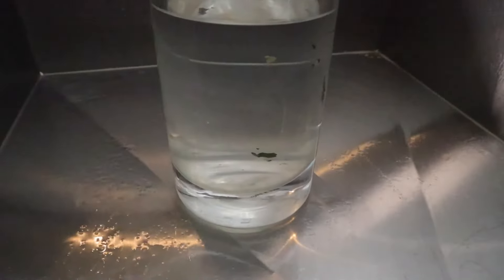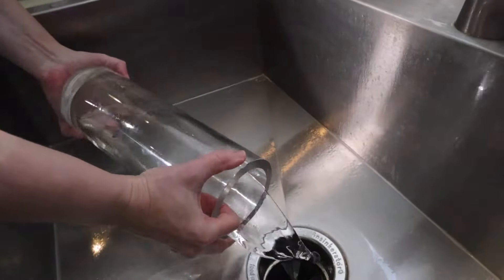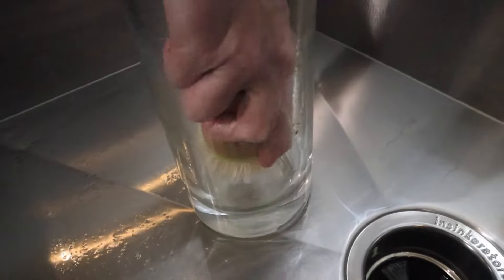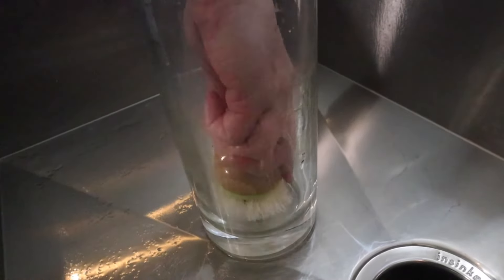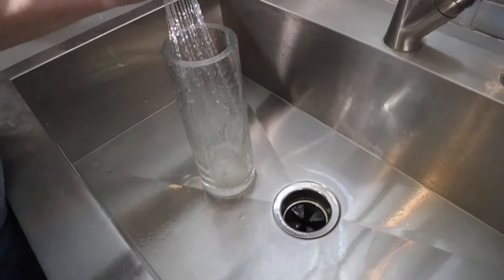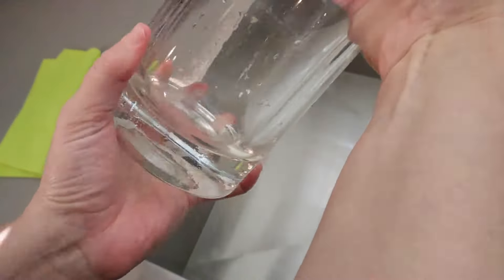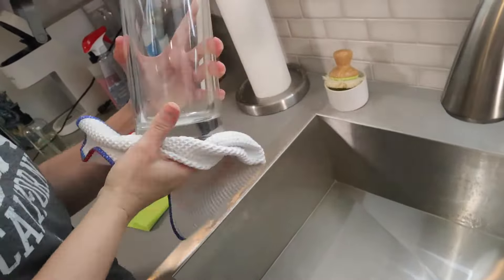Looks like it's loosened up stuff. Let's see how it did and how much scrubbing you have to do. Normally I have to really scrub to get that off. I don't see any soap scum. Now you just take a cloth and rub it around and then you have a shiny vase. I didn't have to scrub or anything and it's beautiful.